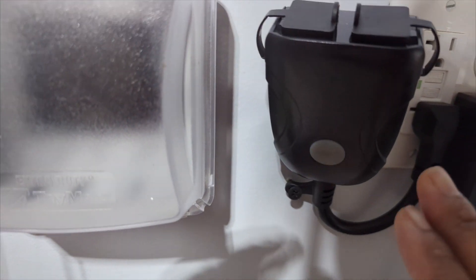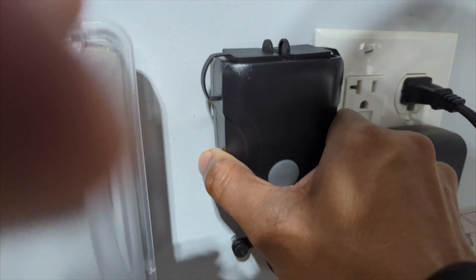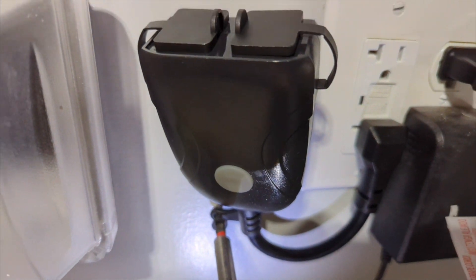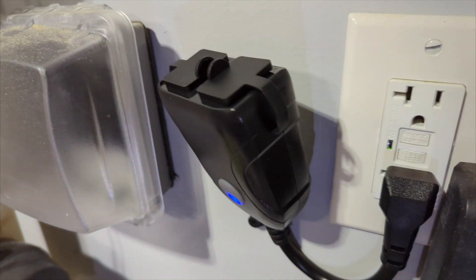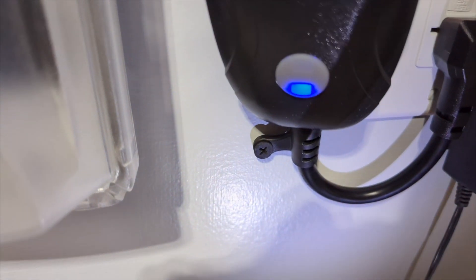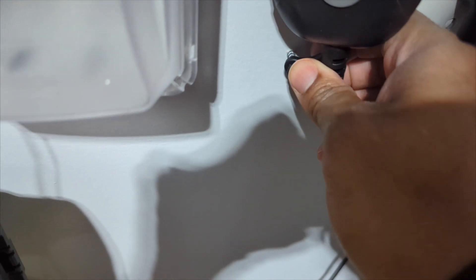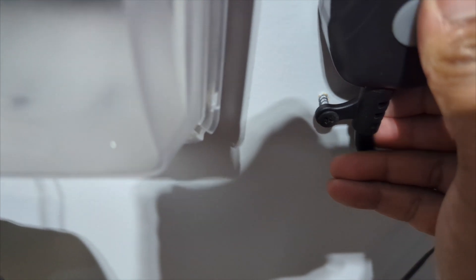So I tried to screw it in but there's a problem — if you screw it in too much, it actually pulls out. Let me show you real quick. If I go all the way in, it comes out like that. You might need to put a spacer if you want to use a screw, because the back part is so thick and the hook design doesn't allow it to sit flush.